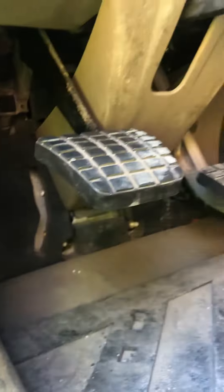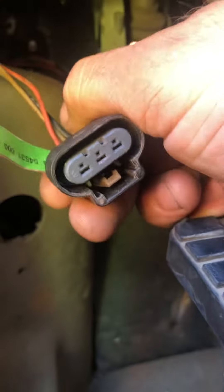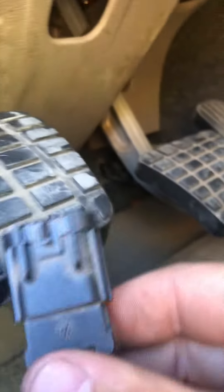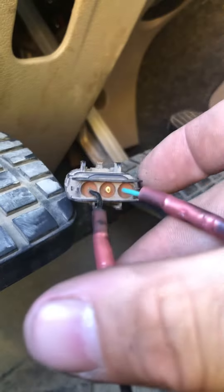I was working on a Freightliner Cascadia tractor and the clutch switch failed. What I did just to keep this truck running: up under here you're gonna see a three-plug switch that goes up to your clutch switch, and the other part of the harness that plugs into this part of the switch. What you can do is cut it off because I'm gonna replace the switch anyway, and you wire it in.